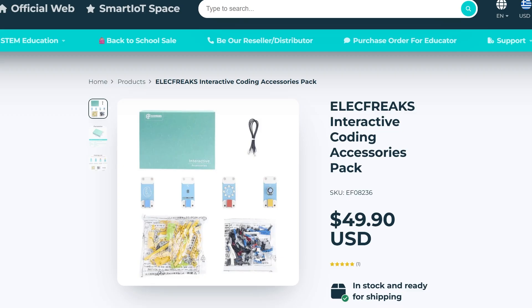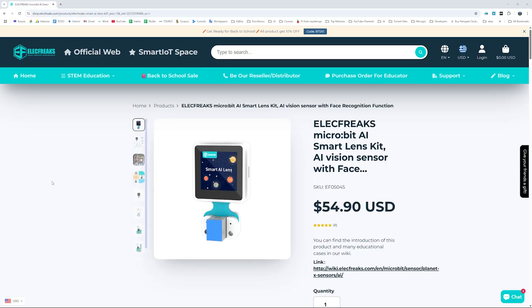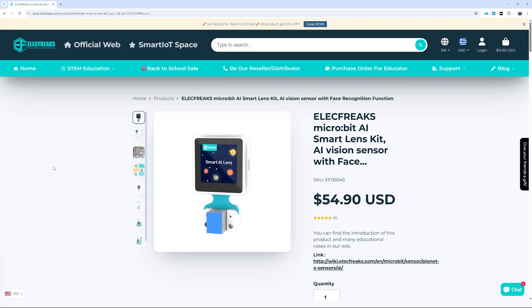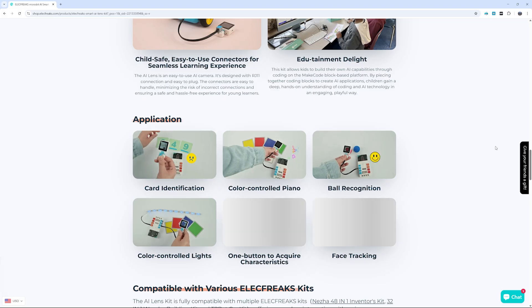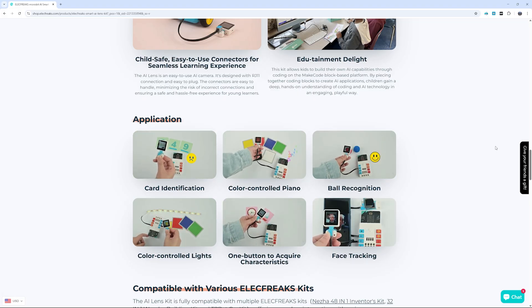Along with the TP-Bot, I also got the interactive accessories pack, which includes four sensors, some Lego bricks, and an AI camera. I am very excited about the AI camera, so I will prepare a separate video just for that. Stay tuned!